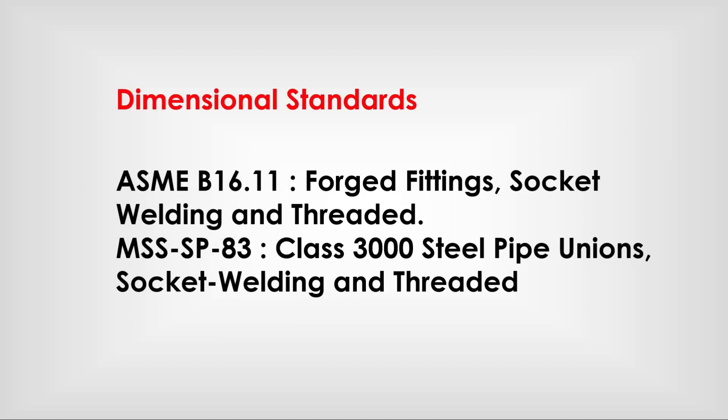Dimensional standards: ASME B 16.11 for forged fittings, socket welding, and threaded. MSS SP 83 for Class 3000 steel pipe unions, socket welding, and threaded.